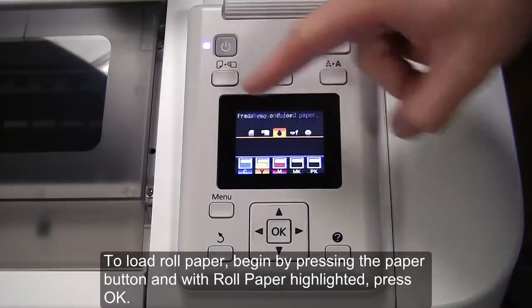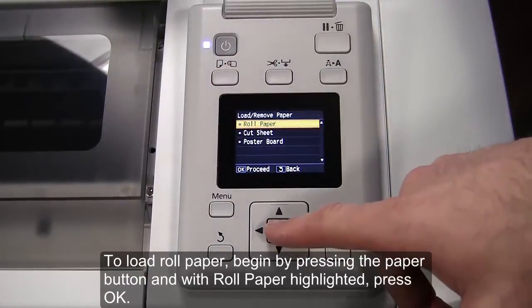To load roll paper, begin by pressing the paper button, and with roll paper highlighted, press OK.